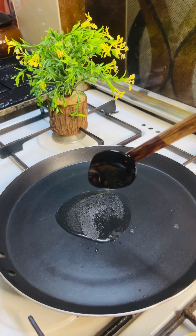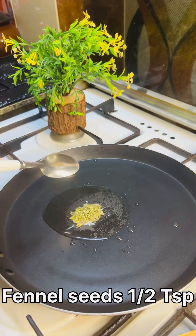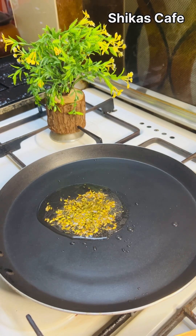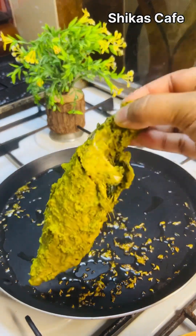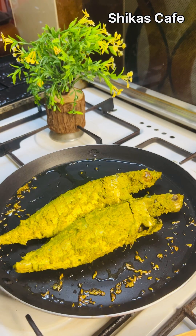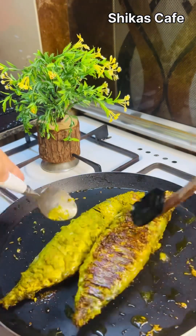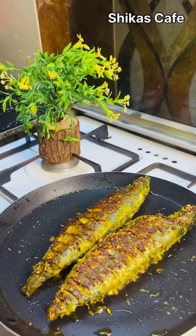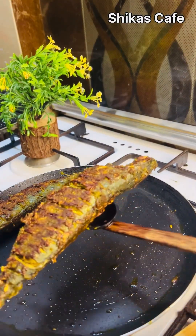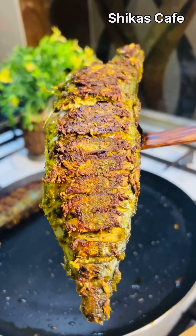Let's fry it with a little taste and 1 teaspoon of meat. Let's fry it with a little flavor for a good taste. Let's fry it with flour on a medium flame. Let's fry it for a nice time with a good taste.